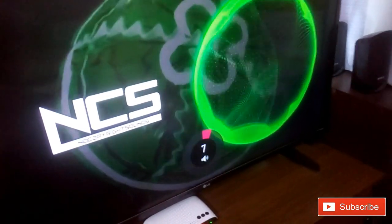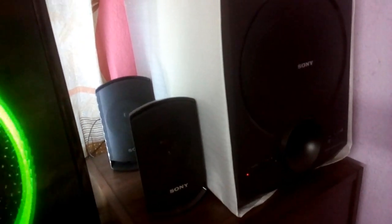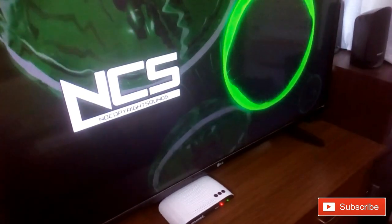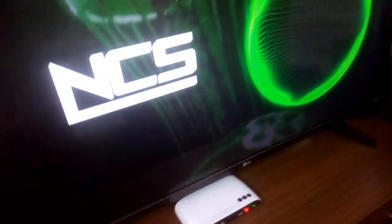So now that's the Sony home theater 4.1 — two speakers are there and two here on this side. The physical connection is the same as other TVs, let me show you that first.